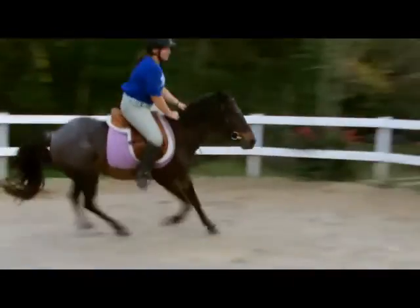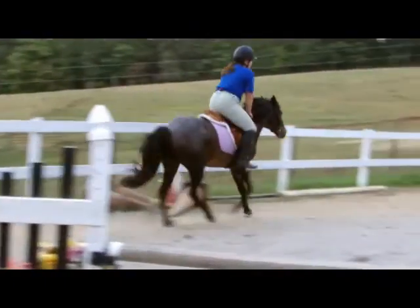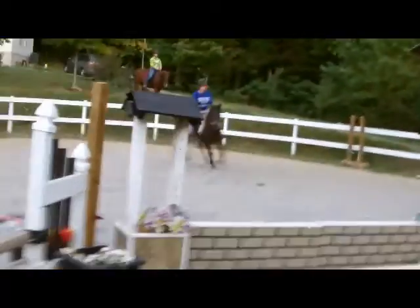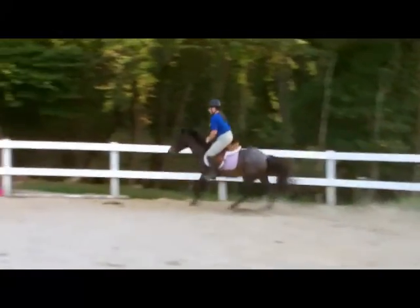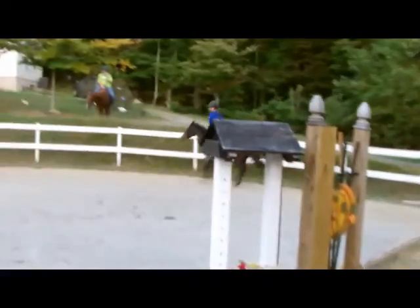Good, good — he changed leads. Good, keep going. And go left. Full lead change, and then you can come over the lattice jump. You should continue going to the left.